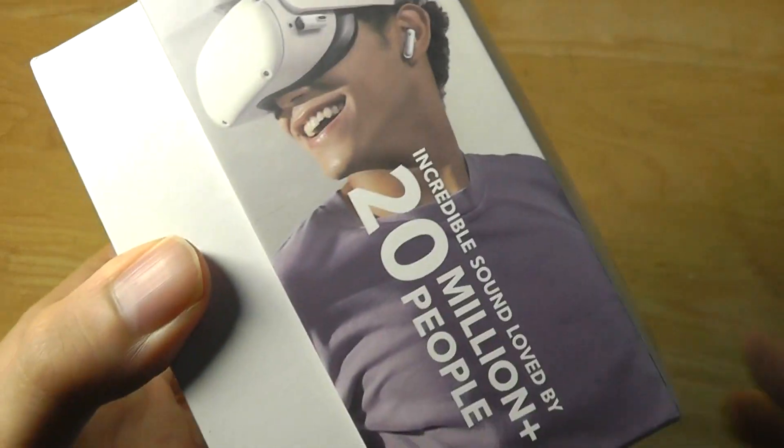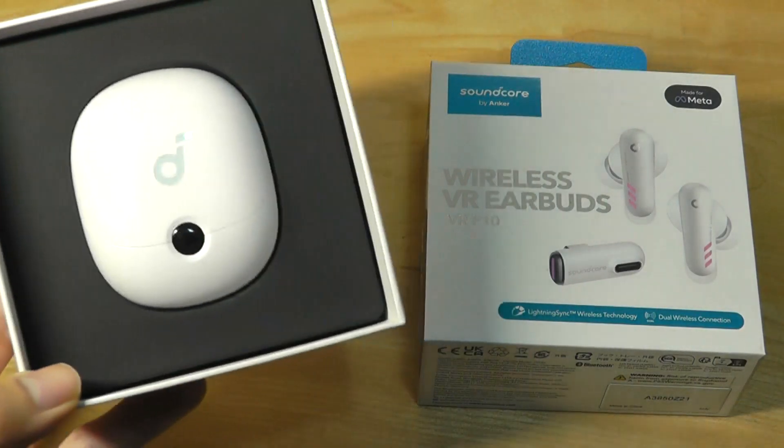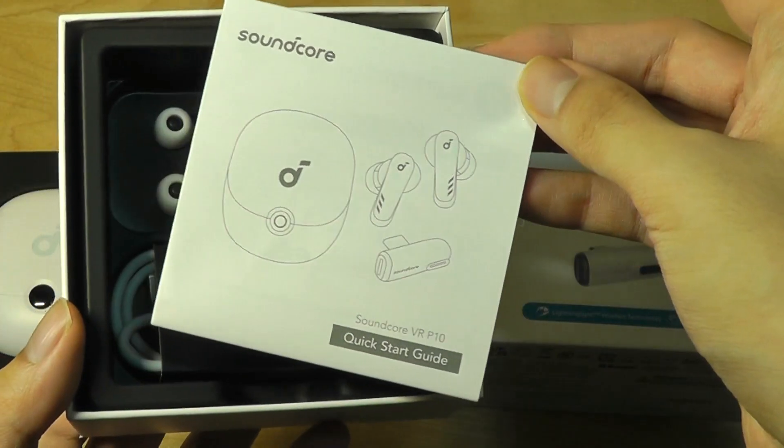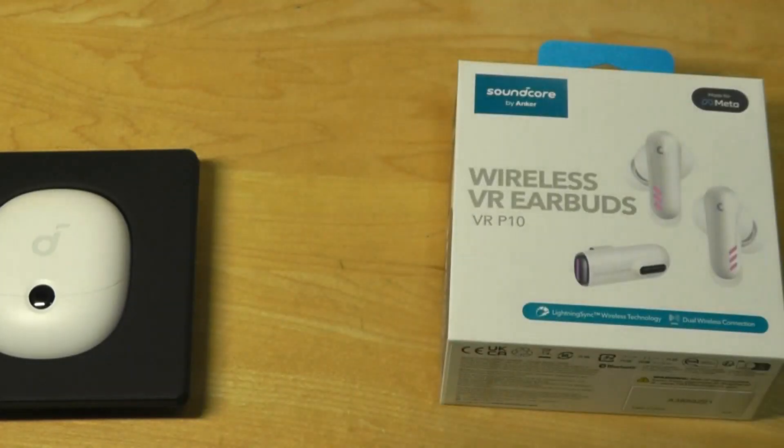You can even use these with VR headsets. Here is the design of the VR-P10s themselves. Packaging contents include a quick user guide, a Type-C cable for charging, and three sets of silicone tips to get a more snug fit.